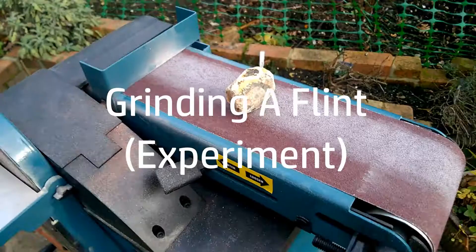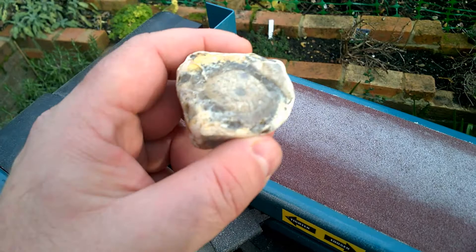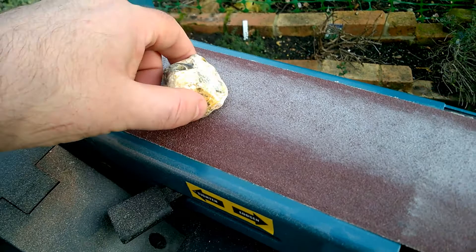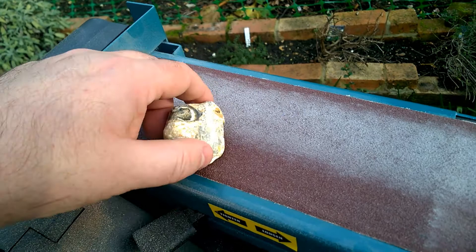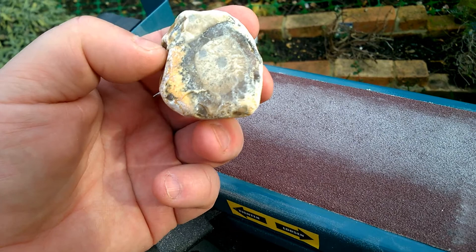We are trying a little experiment today. So this is a piece of flint, and this is a belt sander. Flint is, I think, 7 on the Mohs scale of hardness. This is aluminium oxide, which is 8 or 9, so it should be okay — it should be possible to grind this down. I'm just going to try grinding that side that's already quite flat, because it's got an interesting pattern in it. I'm going to see if we can work flint today with abrasives. And then, if we can, I'm going to figure out what to do with this — I think it might be a case of cutting a slice of it.